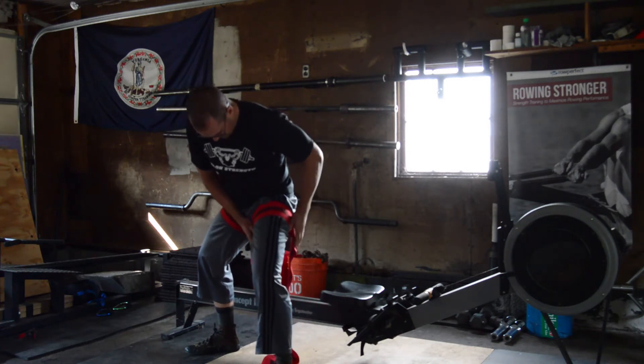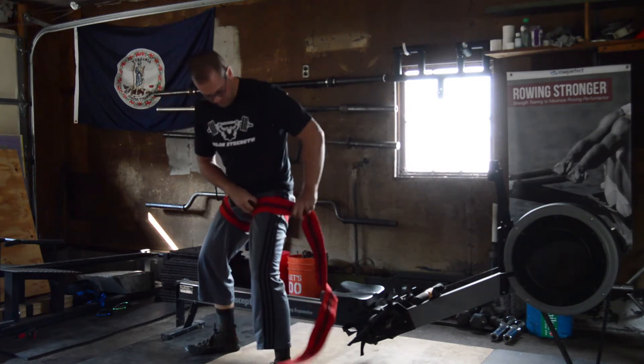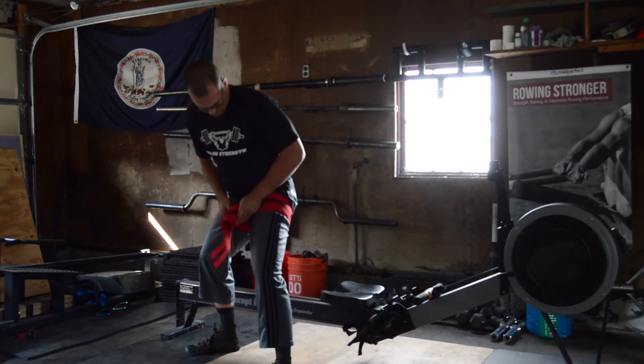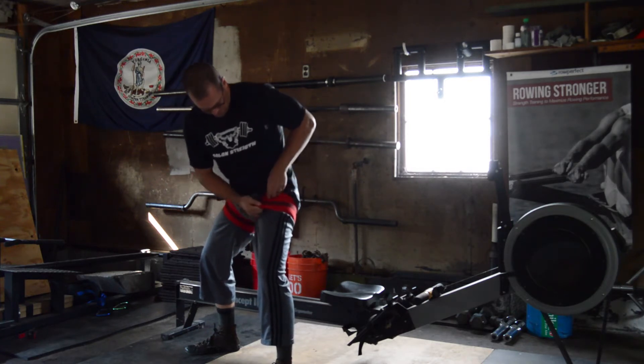Here's the researchers' protocol using elastic wraps. Wrap the legs only, as high up on the thigh as possible, to approximately 70% of maximum tightness for 10 minutes at a time during low intensity erging and rowing only. The rowers did 2 sets of 10 minutes of BFR per session separated by a 10 minute break.